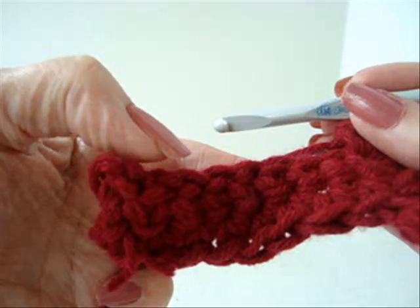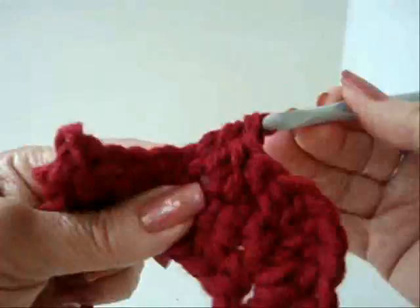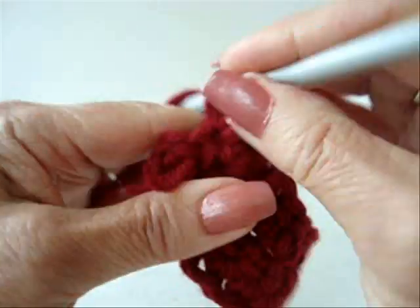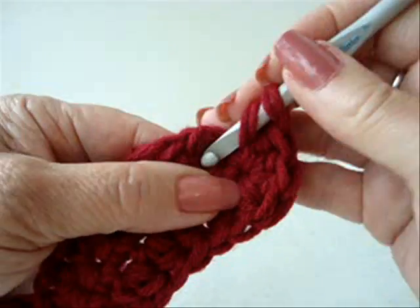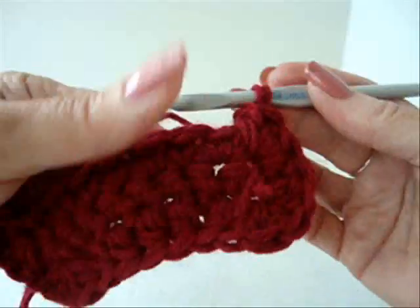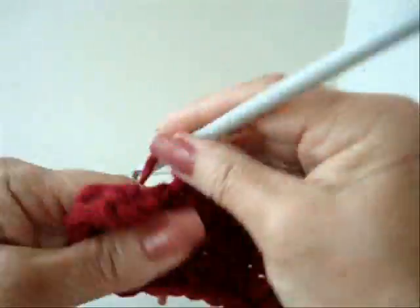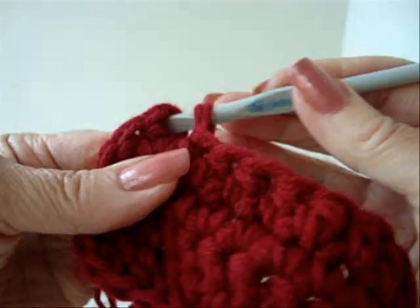1 half double crochet in each one of these stitches. In this corner stitch make 4 half double crochet. In this corner stitch make 4 half double crochet. 1 half double crochet in each stitch across this row. At the end of the row slip stitch to join in the top of the first half double crochet.